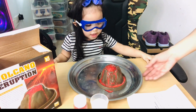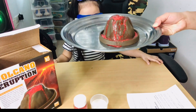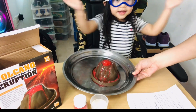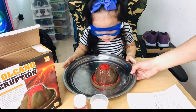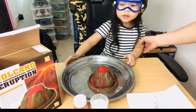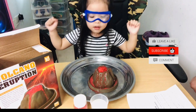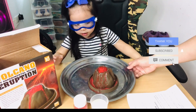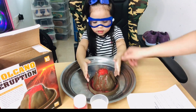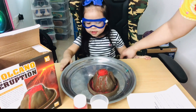So this is it — our volcano experiment! This is volcano eruption! I hope you enjoy our little activity with Kali. Say, see you guys, and don't forget to subscribe to our channel, the Aurelianos. Say bye bye!